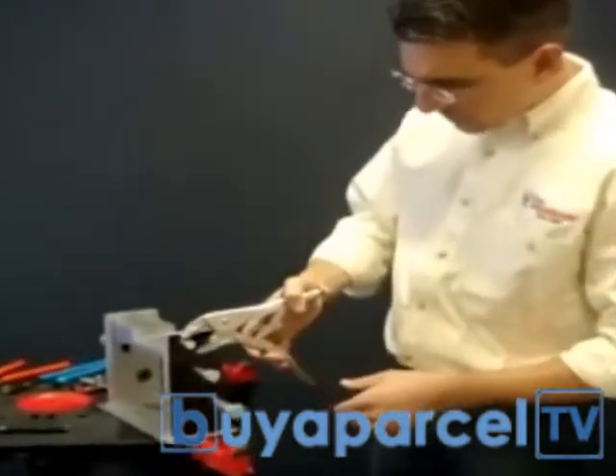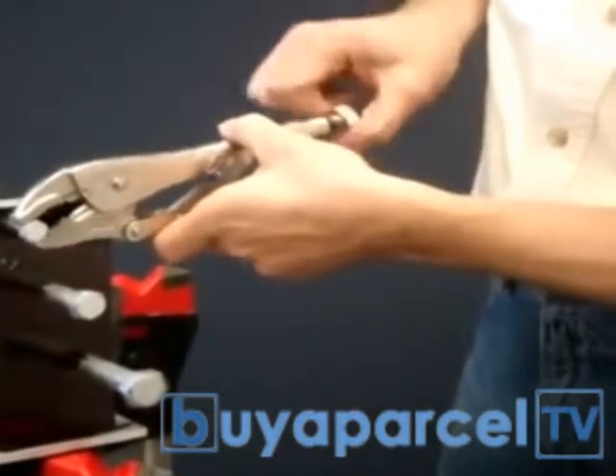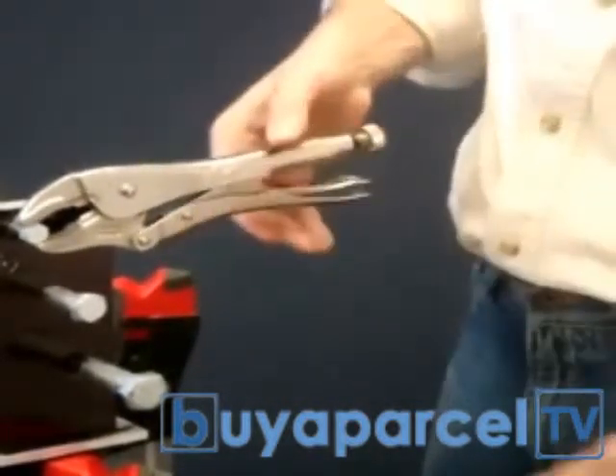If you want to use a pair of traditional locking pliers, you've got to use two hands because you've got to twist the knob on the end. You sit here and twist, twist, twist, trying to get it adjusted. I'm not quite tight enough — now you're locked on.